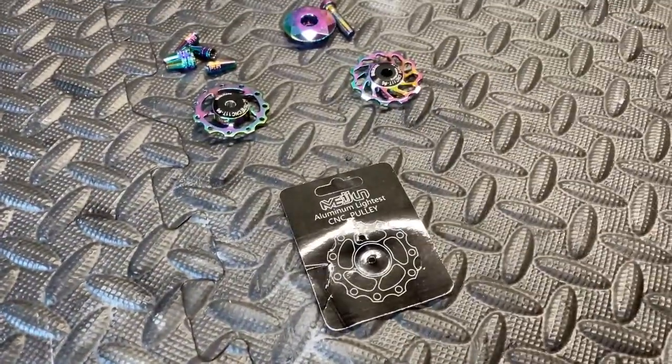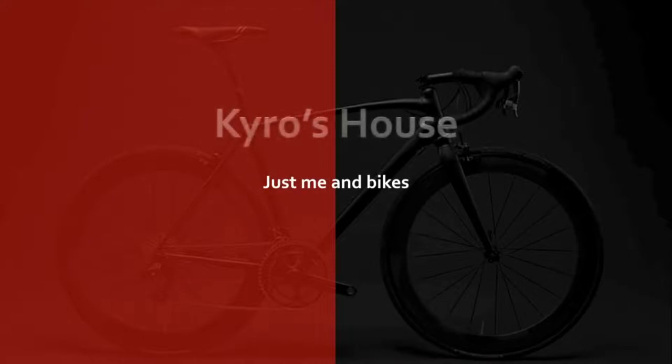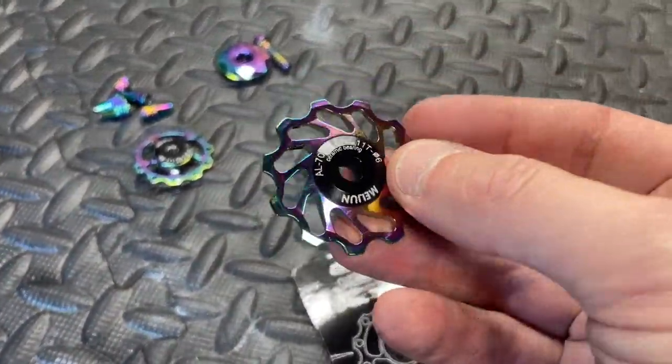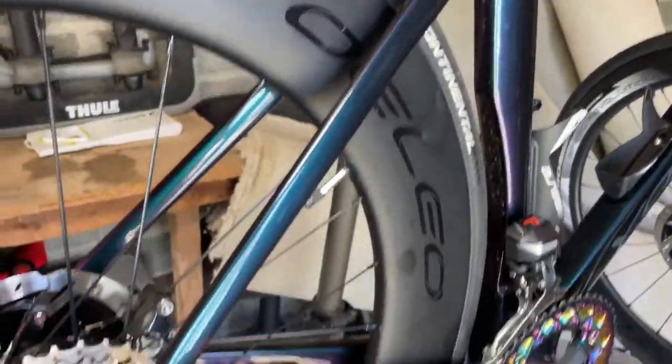Hi everyone, welcome to Kairos House. Today we've got an AliExpress special looking at all these parts. I've been ordering some rainbow stuff from AliExpress just to go with the old Yolio which is on the frame.